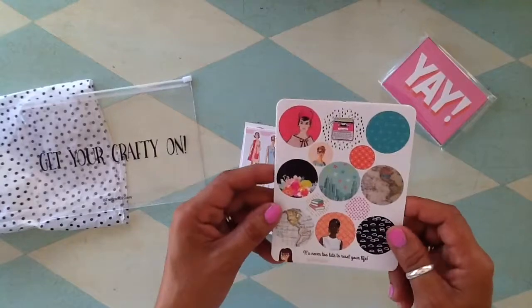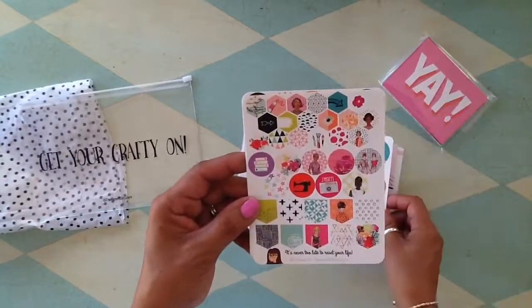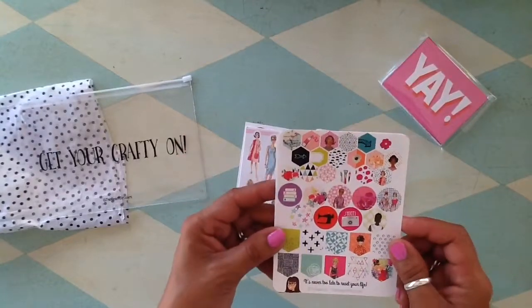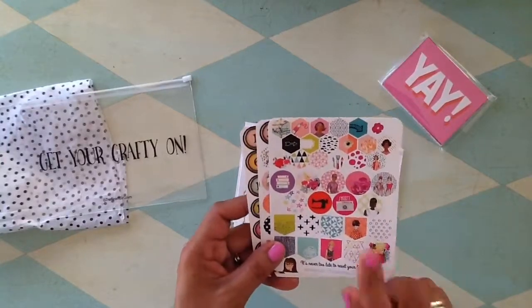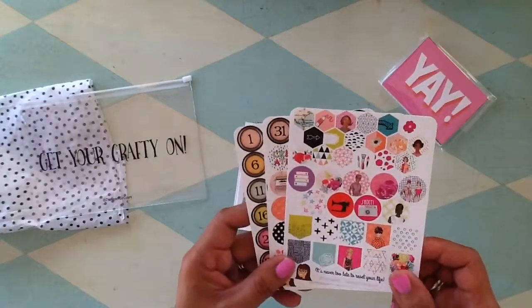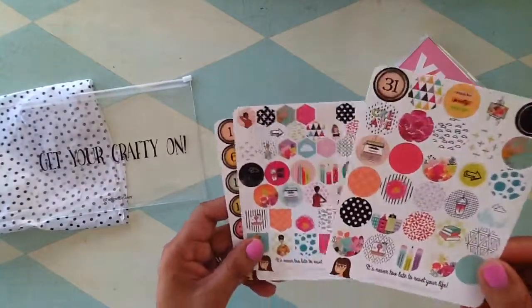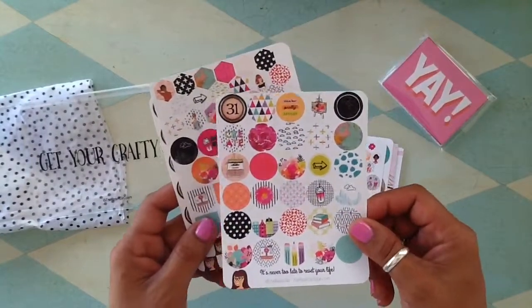There's a lot of product here — I am so excited to get started playing with these. I'm trying to get ready to do a process video. If you follow me on Instagram you can check out some of my layouts there, but these are going to be perfect for this month's process video that I've been trying to put together. Look at all of these stickers!